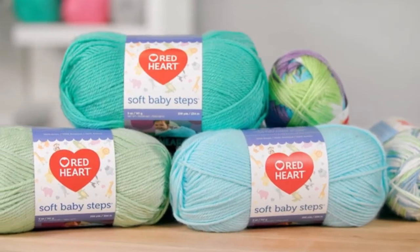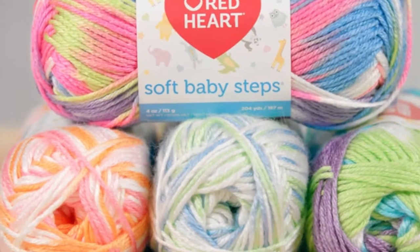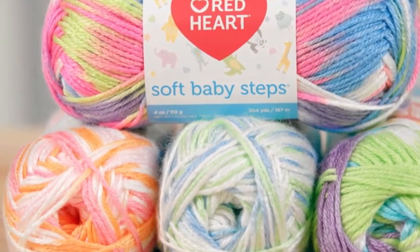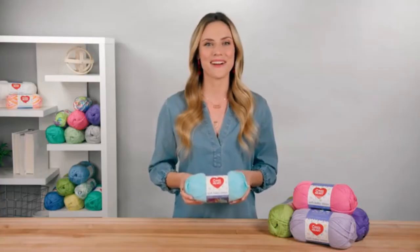Solids are available in 5-ounce balls with about 256 yards per ball, while prints are slightly smaller 4-ounce balls with about 204 yards. For more information, go to redheart.com.